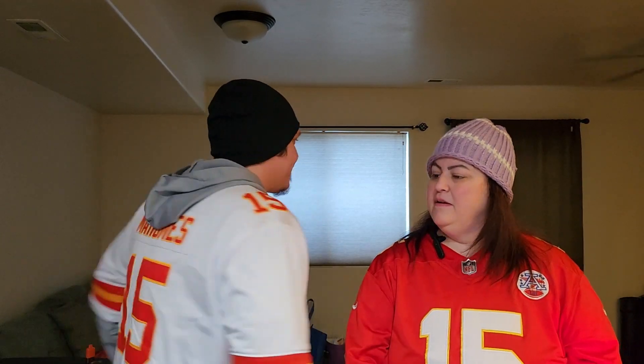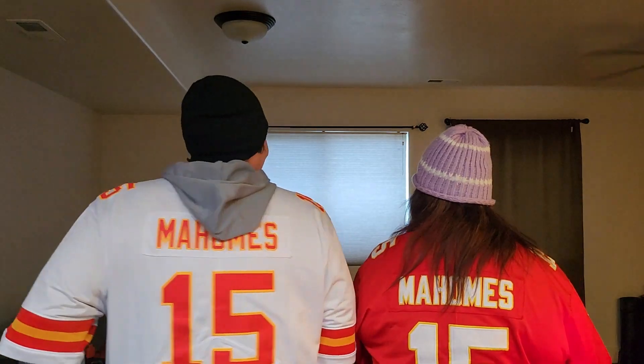Hi, welcome back to our channel! I'm Melissa and I'm Tommy. Today we have a new vodka we're gonna try. We are in Kansas City Chiefs jerseys — we played the Chargers today and we won, so we're very excited, both wearing Mahomes jerseys. If you don't like the Chiefs you're probably flipping off the video right now, and we're not sorry!